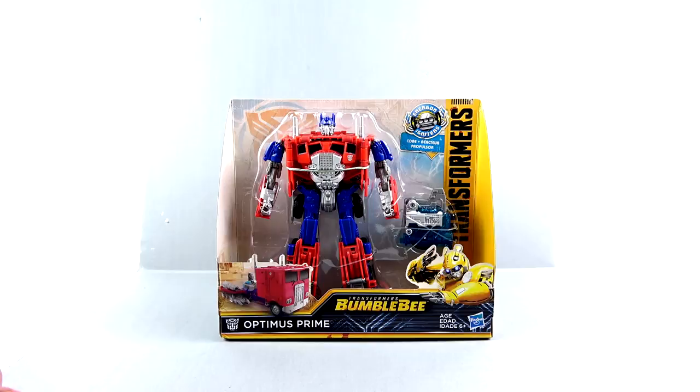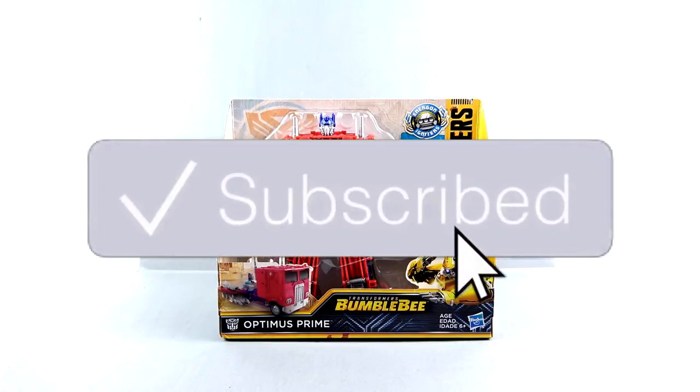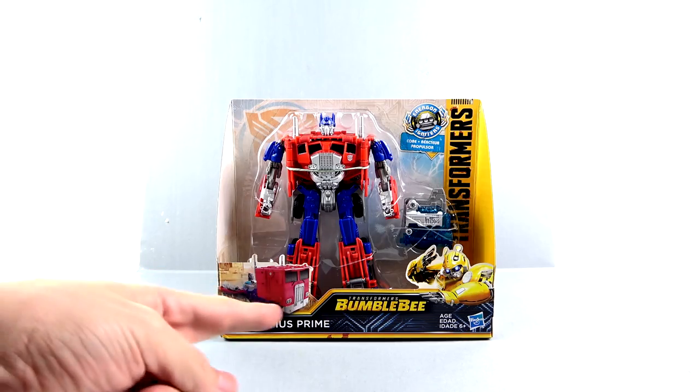What's up dudes and dudettes - because I don't think a lot of dudettes watch my videos, but if you are a dudette and you watch my video, shout out to you. It's the one and only Optibottomist committed to with another video review. And on today's episode, we're going to be taking a look at the new Transformers Bumblebee Nitro Series Optimus Prime.